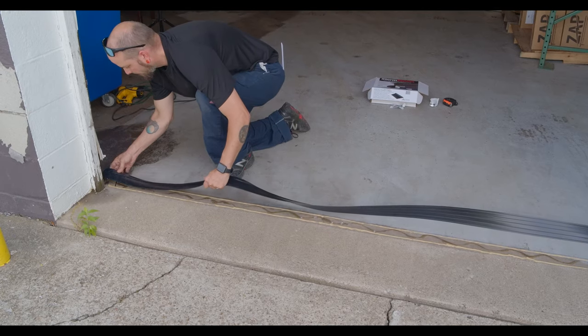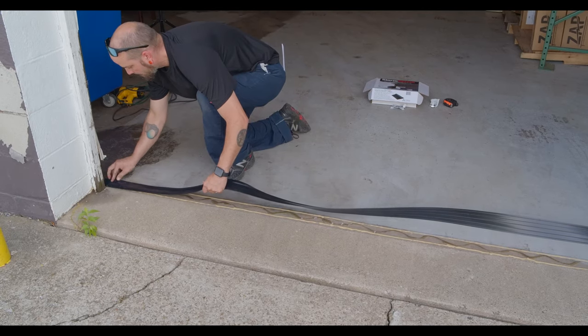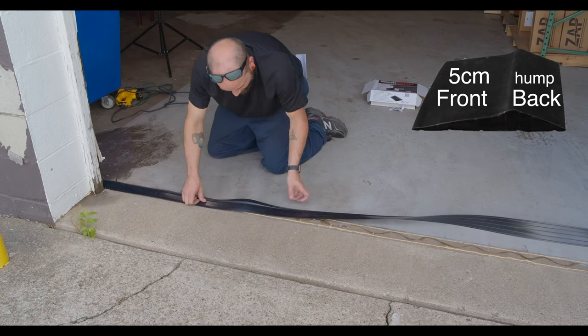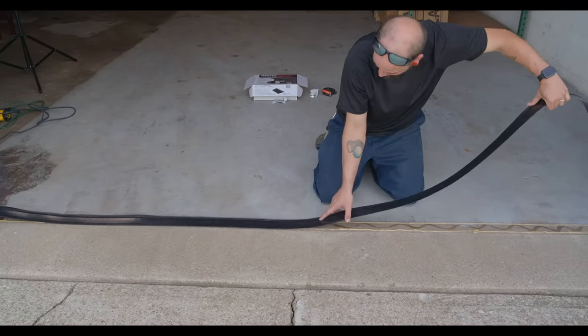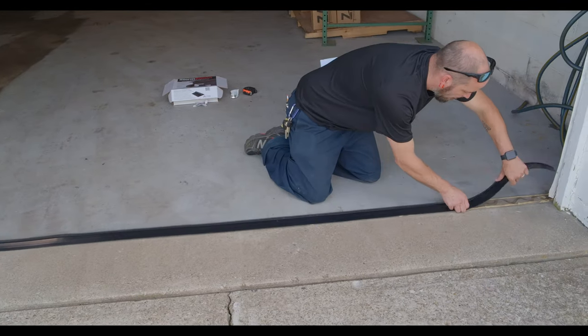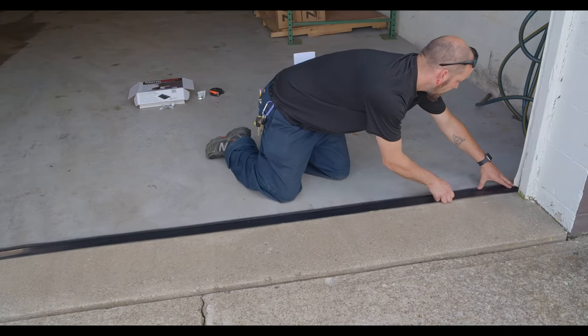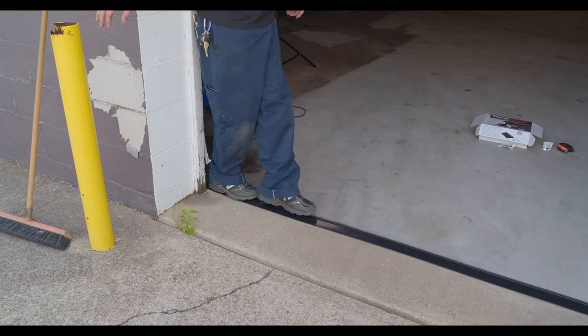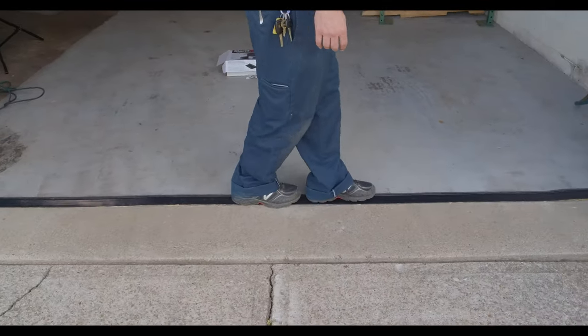After applying the glue, place the threshold between the trace lines with the 5 centimeter front flap towards the outside and press firmly on top of the threshold. Carefully walk on the length of the threshold to spread the adhesive evenly.